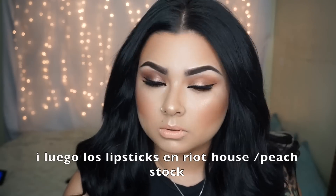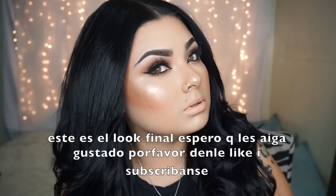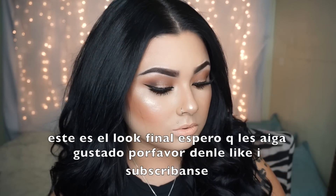For lips, I'm using two lipsticks — riot house and peach stock — mixing those together onto my lips. And this is the final look! I really hope you guys enjoyed this video. Please thumbs up, comment, rate, subscribe, and I will talk to you guys soon. Bye guys!